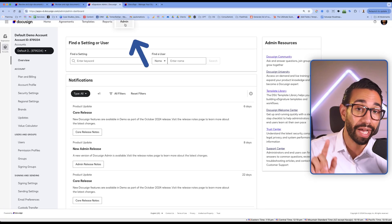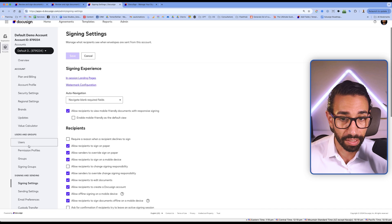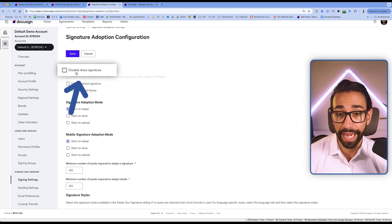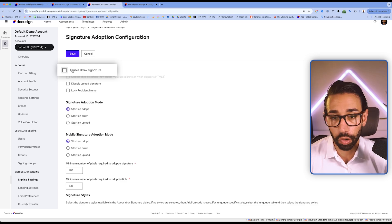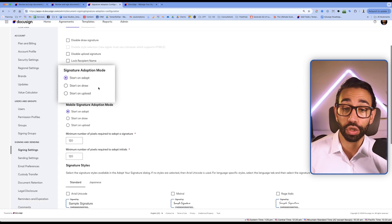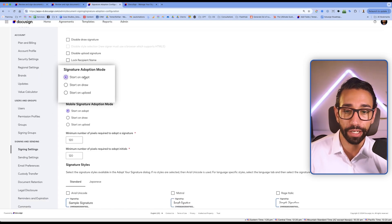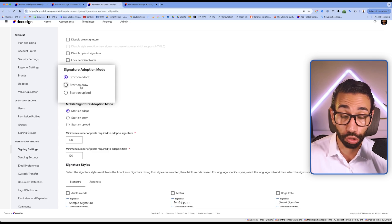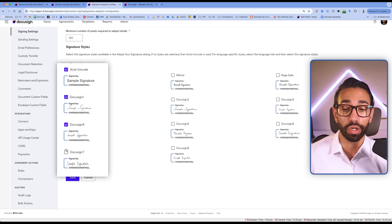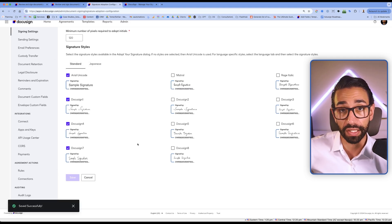Lastly, if the issue is not the style or size but that the signer wants to use a signing method that's not available to them, you have to go into your admin settings, then go to signing settings, and navigate to the signature adoption configuration tab. Here you can disable or enable signing methods and configure the default signature mode — whether they start on adopt (handwritten type), drawing, or upload. You can also turn on all the different handwritten signature styles you want to make available, and from that moment your settings will be applied.